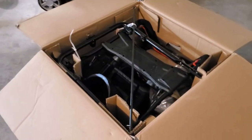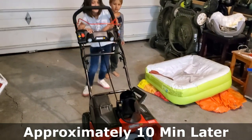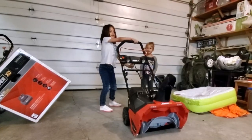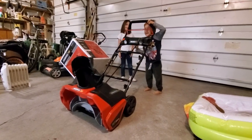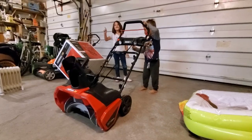Oh man, that's a lot of stuff. Show me how it's done, Izzy. Even a four-year-old can turn it. Definitely not a one-year-old.